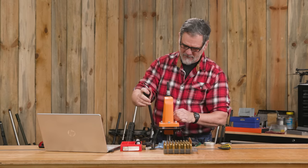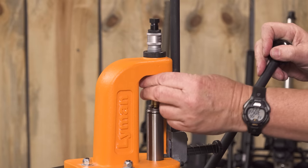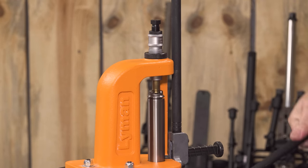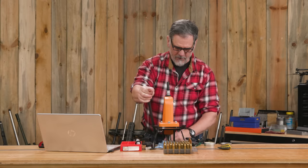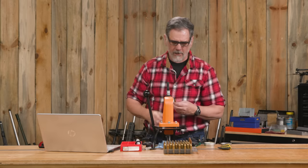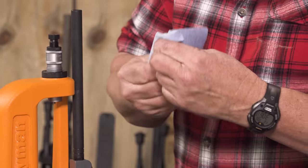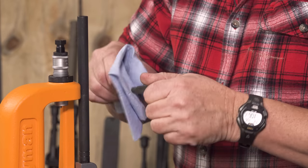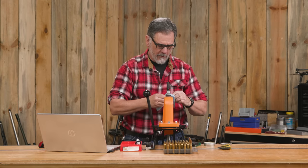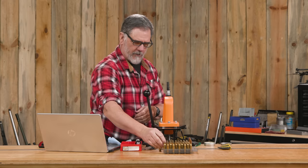All right, got my case here. Let's try it again and see if I can get that primer out and get it properly resized. Primer's out — it's in our little catch bin — and that has been resized. With Imperial, you don't have to use very much lube, so a lot of times I just wipe it off right now. You can put it back in the tumbler if you want — that's all personal preference.